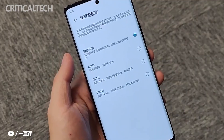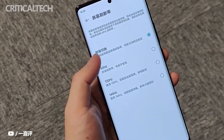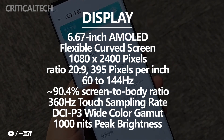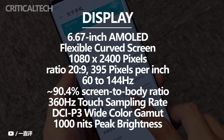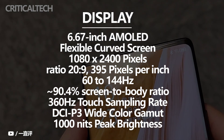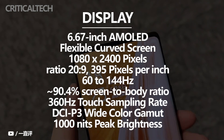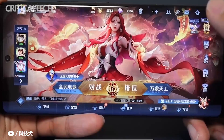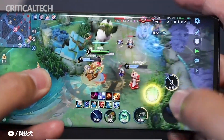The overall quality of this screen is not bad. The new Axon 40 Pro is equipped with a 6.67-inch AMOLED flexible curved screen that supports intelligent adjustment from 60Hz to 144Hz and a 360Hz touch sampling rate, 100% coverage of the DCI-P3 wide color gamut, 10-bit color depth, a maximum peak brightness of 1,000 nits, and a maximum contrast of 3,000,000:1.